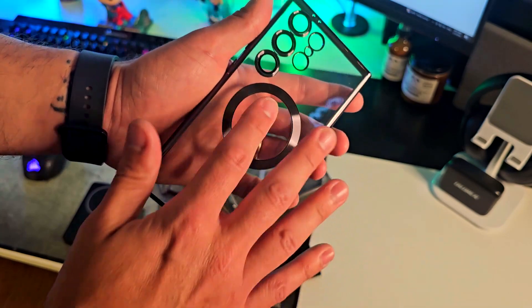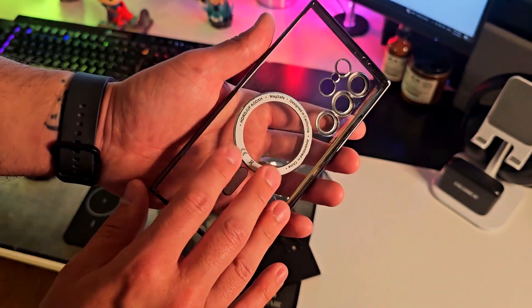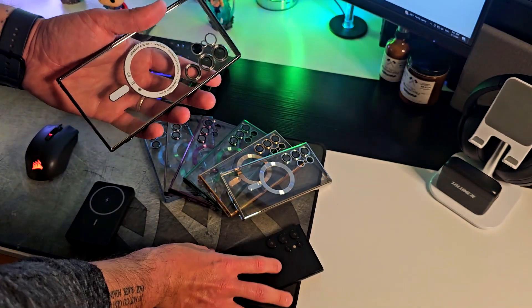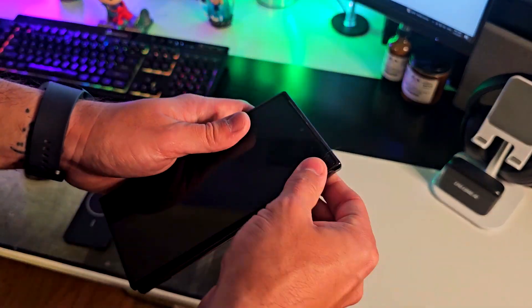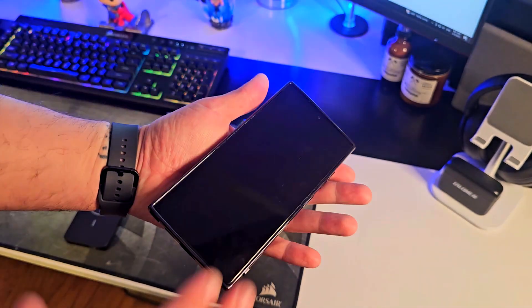The magnetic part — the magnetic feature I'm going to show you in a few seconds — is made of titanium, which is something really cool. We're going to test it out right now and see how well it fits. That's it — it fits to size perfectly.